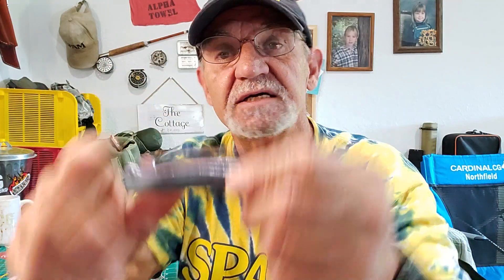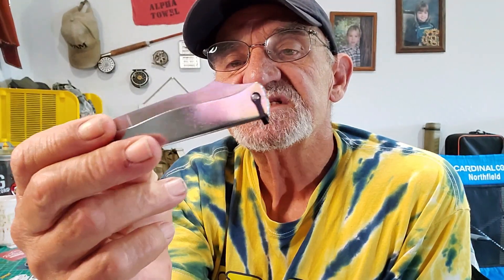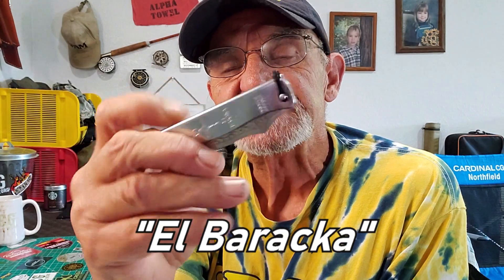This one is the Higo No Kami from Japan. This one — the El Baraka — is probably more well known as the Duk Duk from France. Yeah, this has got some history. So let's look at the history first. Here it is — the Duk Duk knife and the El Baraka.